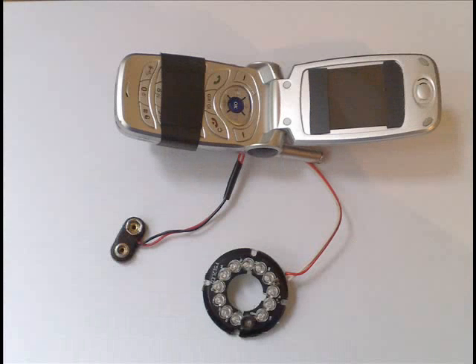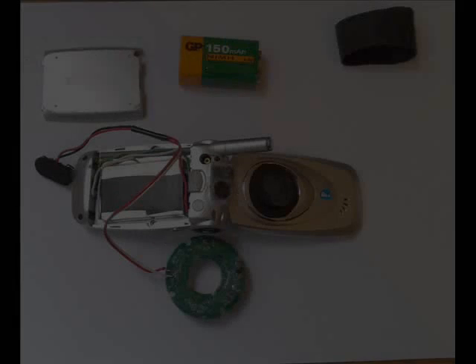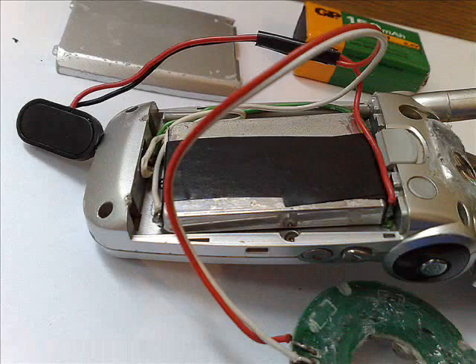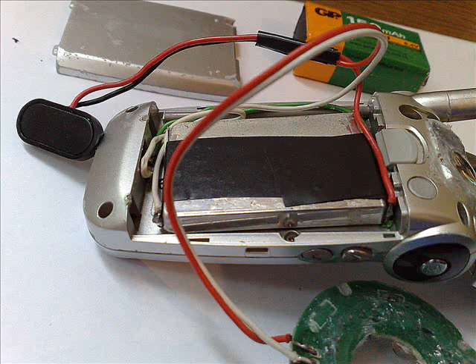Looking at the panel, this is just a normal cell phone. Now let's examine each part. From the back you can see the cover, and also the battery connections exposed so that I can add an additional 9V battery. The battery connections are exposed and additional wires are connected to the 9V battery because the infrared illuminator takes 12V.